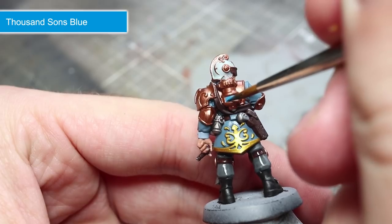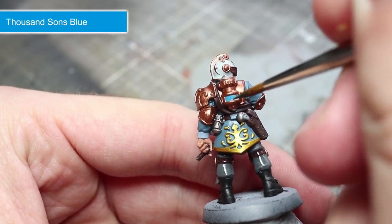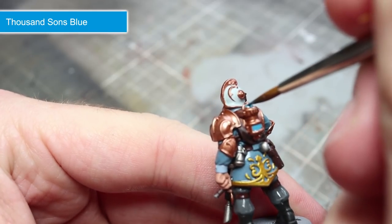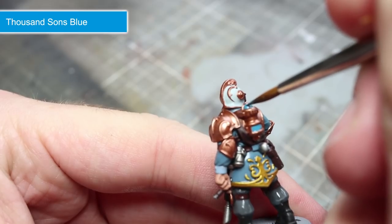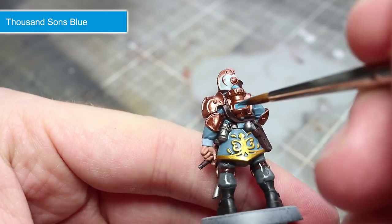Before we progress onto the washes, we next want to paint the glowing blue areas on the tank, and for this we'll be using Thousand Sons Blue. However, before you begin this step, thoroughly clean out your paint water and brushes to prevent any cross contamination of metal flakes into your other paints and washes.